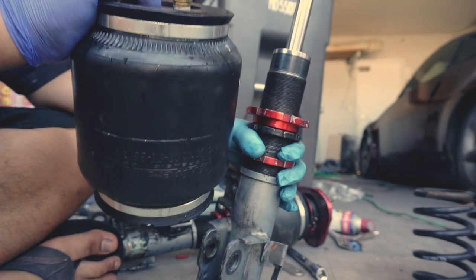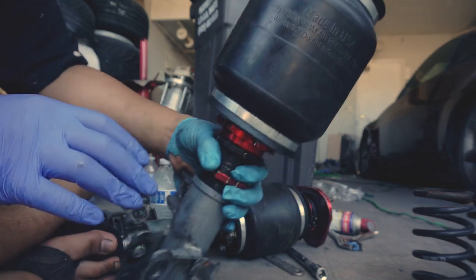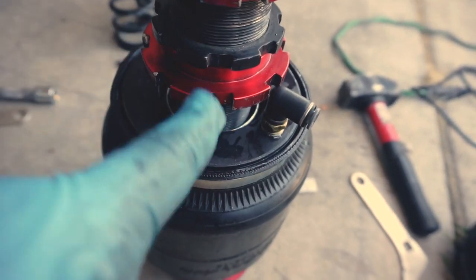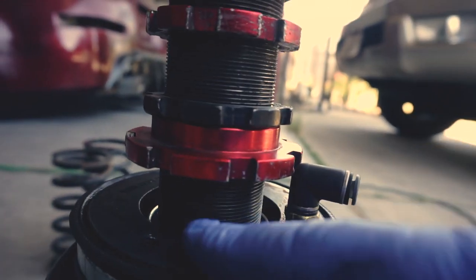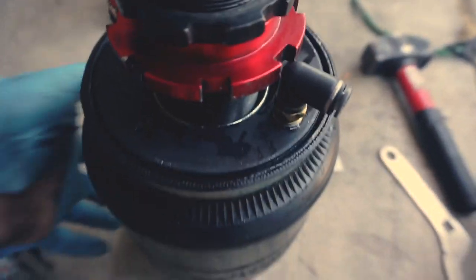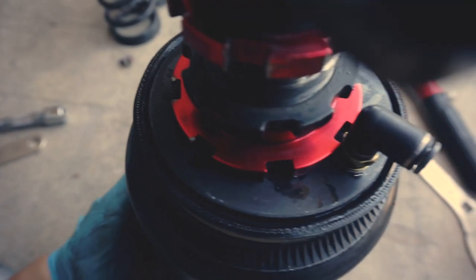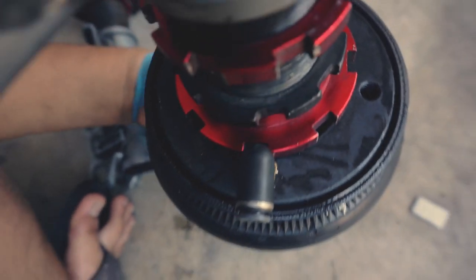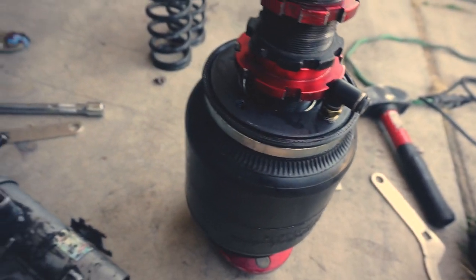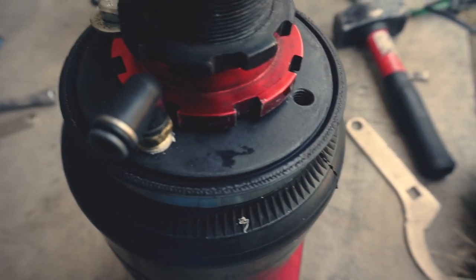This is an Aerosport bag from Universal. You pretty much just drop the shock in like that. This is the coil-over collar — it's just flipped upside down, but it looks right side up because the coil-over is actually upside down. When you lift the bag up, it actually aligns perfectly in these little slots here for you to put a bolt through, and it even lines up for the fitting to go right there. The fitting actually fits in one of these little slots, and so does the bolt.